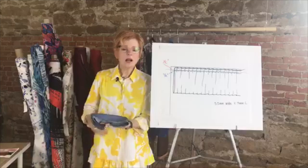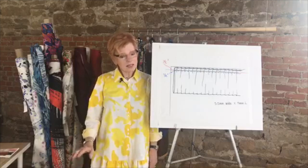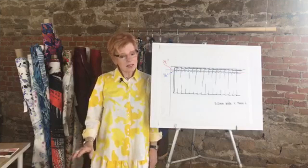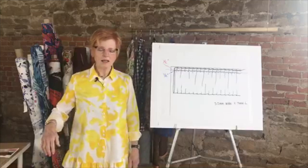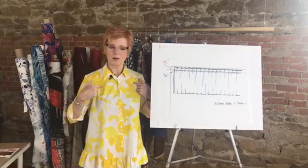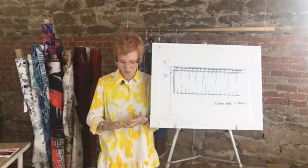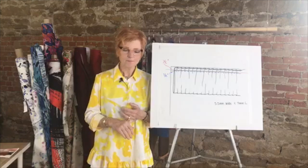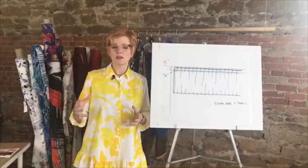Let's talk about our newest pattern — the Venice shirt. I happen to have it on and I love it. I feel really summery in this fabric and style, and it was fun to make. It has a lot of details: a wonderful ruffle on the bottom that comes up into a vent in the back, a cuff and vent, darts from the shoulders, a collar and stand, and double buttons. I'm wearing it today with the Hudson pants — my white viscose and linen Hudson pants.